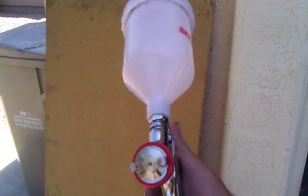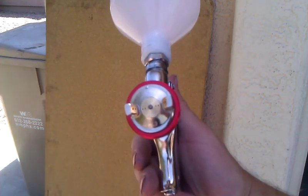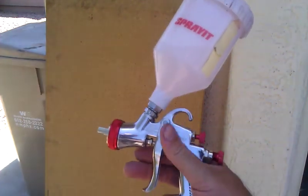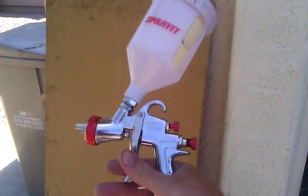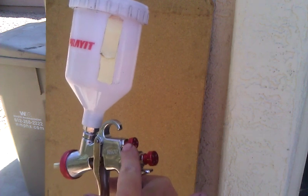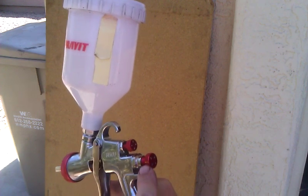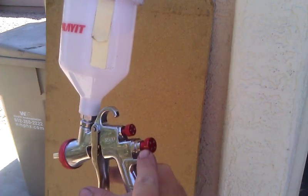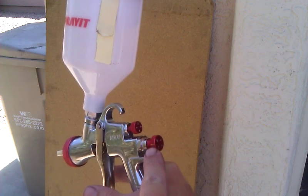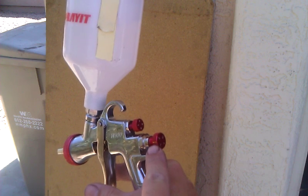It has a 1.3 tip, and it seems to do a pretty good job. The question I have is: you told me to go fluid full open on this and then the fan full open. And I found that when I did full open on this, which is about 4.5 turns from closed, I was getting a little too much material on the panel.